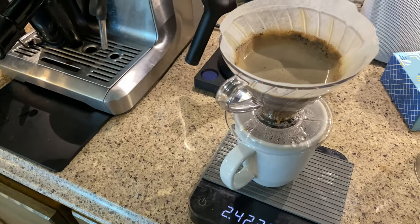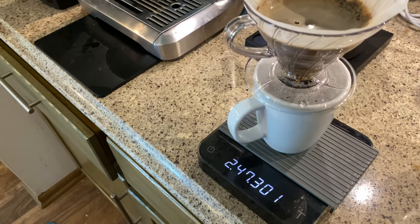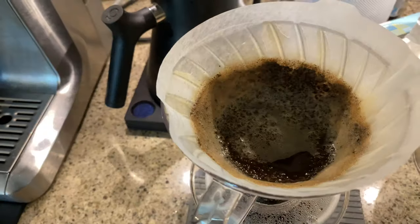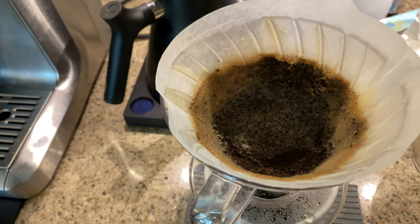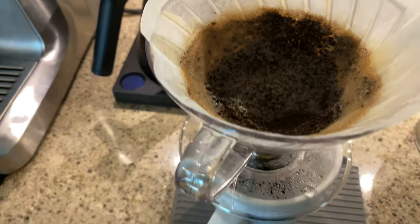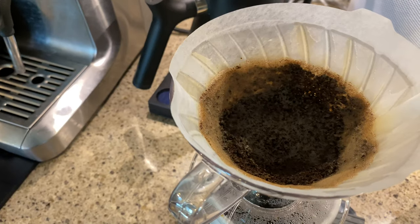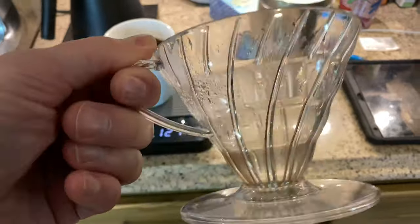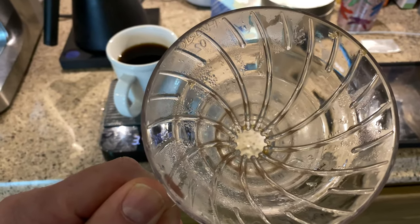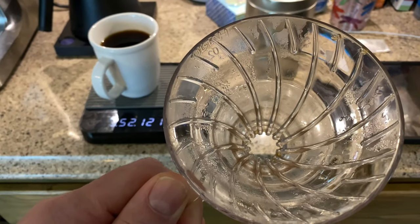It's dripping. I was targeting 300 grams — that is 300 milliliters — and it's still drawing down. Now you can start to see the top of the bed. I usually like to target about three and a half minutes, three to four minutes. We're at three and a half minutes and that's pretty much done dripping. The bottom of a V60 has a very large aperture, so we want to make sure the coffee stays at the bottom of the cone and the water stays applied to it consistently.